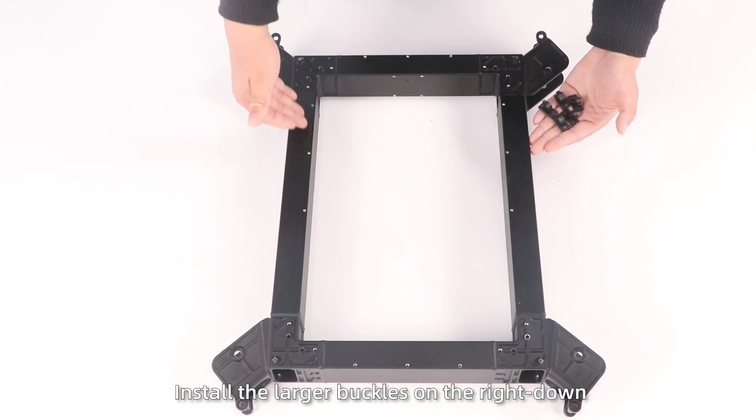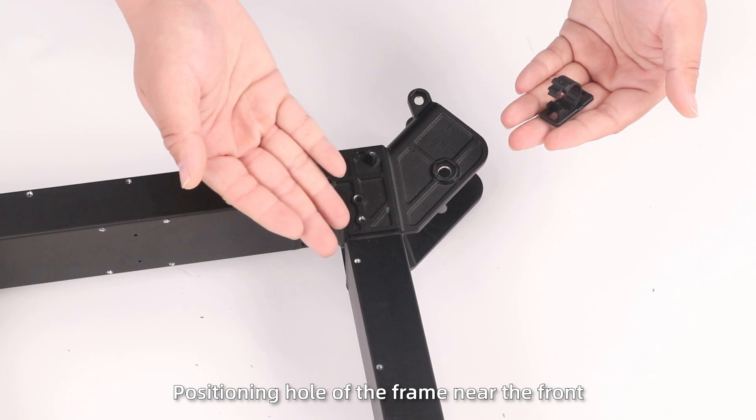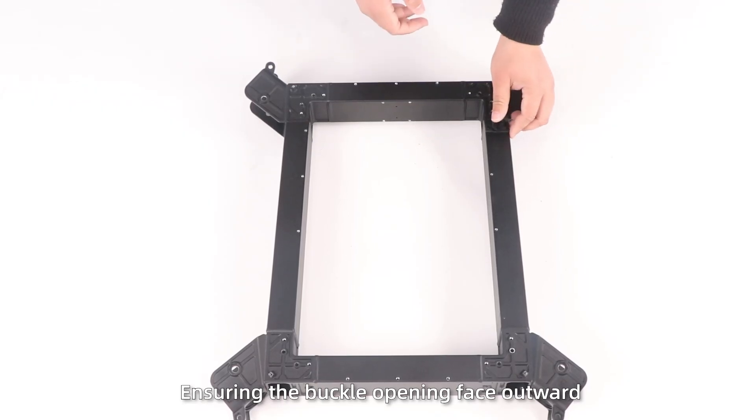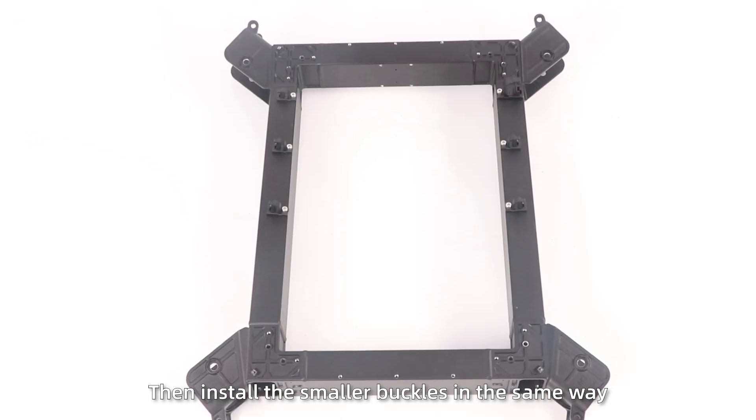Step 1: Install the large buckles on the right down position hole of the frame near the front, ensuring the buckle open face upward. Then install the smaller buckles in the same way.